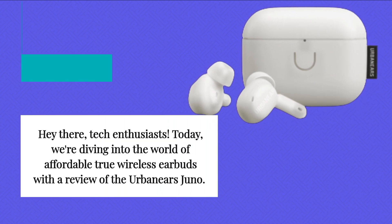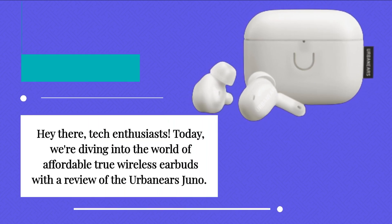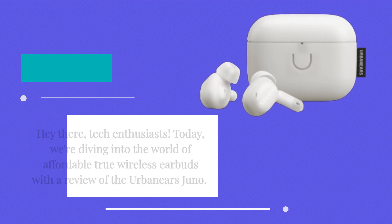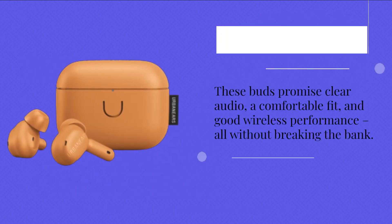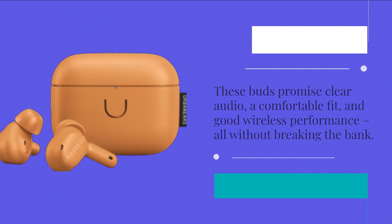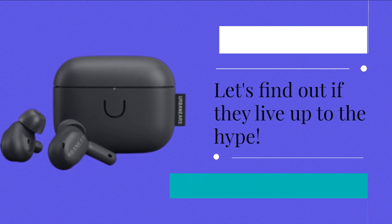Hey there, tech enthusiasts. Today we're diving into the world of affordable true wireless earbuds with a review of the Urban Ears Juno. These buds promise clear audio, a comfortable fit, and good wireless performance, all without breaking the bank. Let's find out if they live up to the hype.